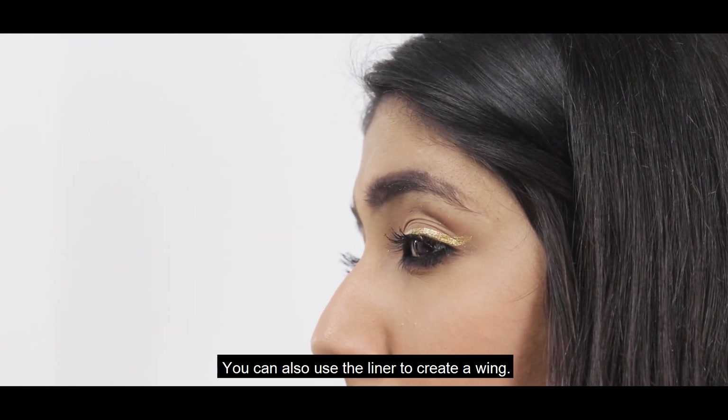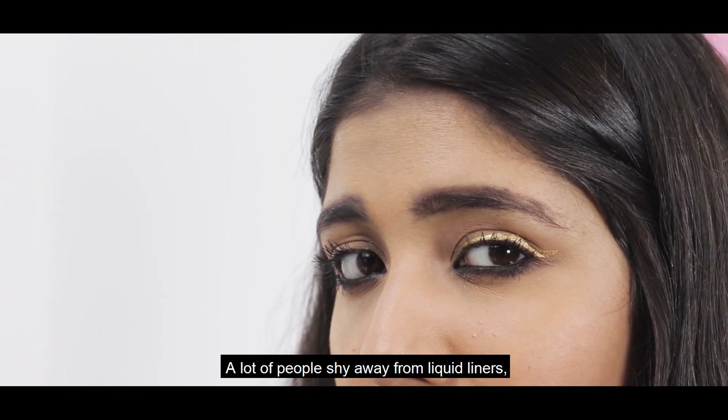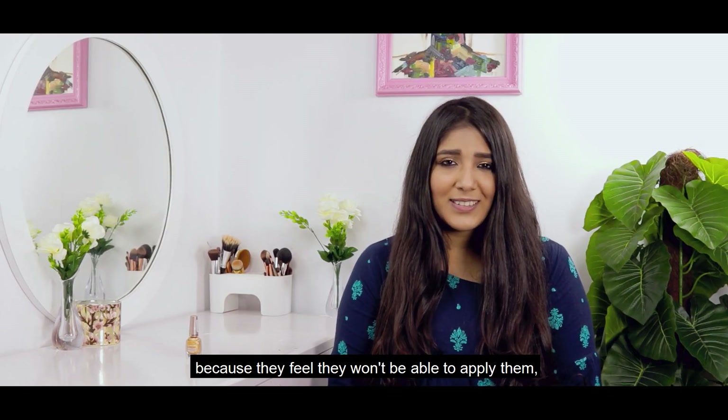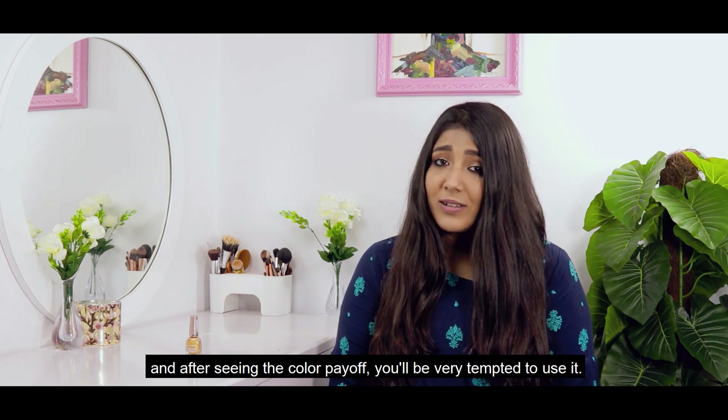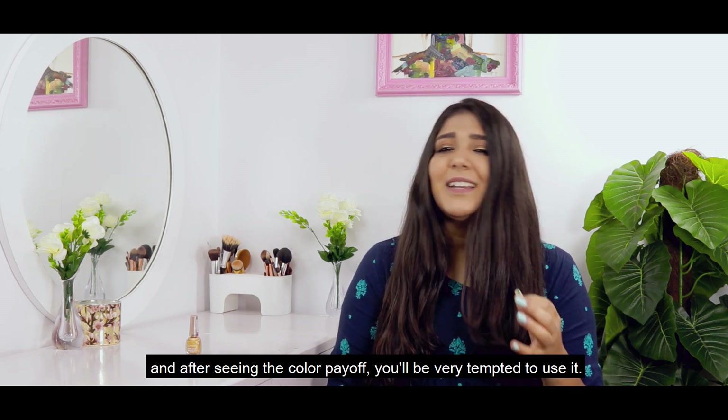You can also use the liner to create a wing. A lot of people shy away from liquid liners because it seems like they're difficult to apply. But trust me, the product is very easy to apply. And if you look at this color, you'll be very tempted to use it.